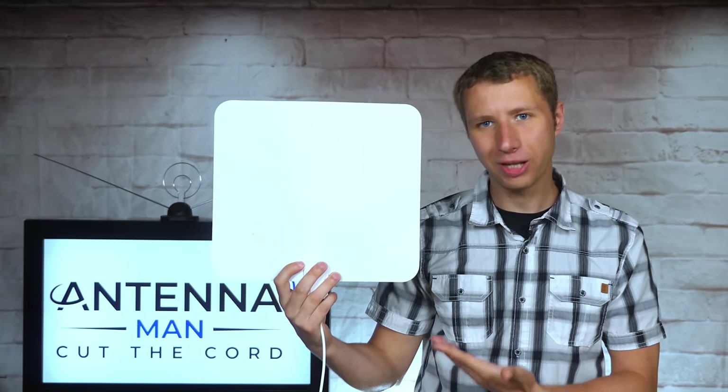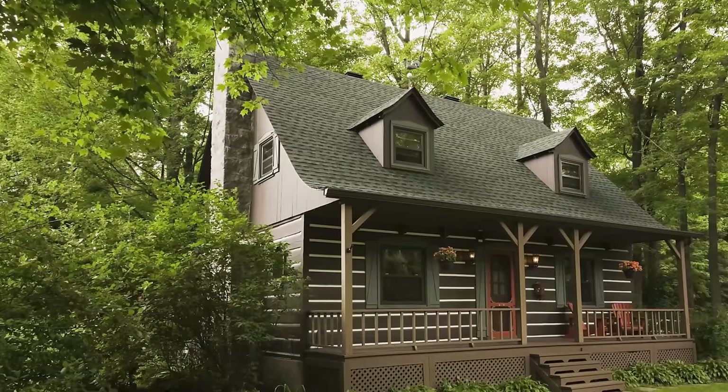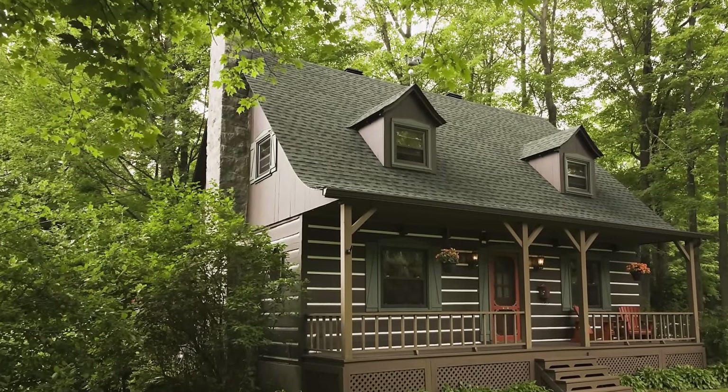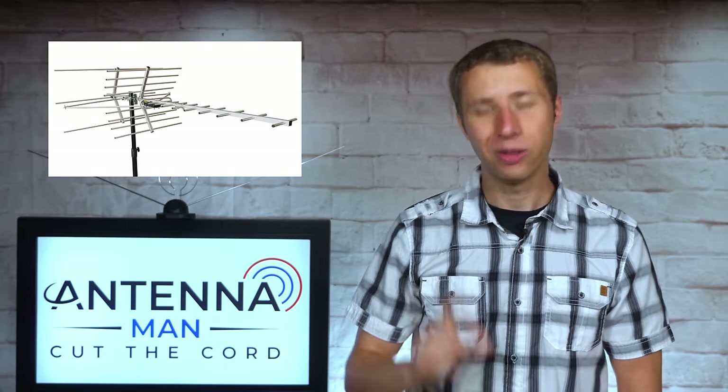Before I get into this antenna review, I need to explain a few things about indoor antennas in general. They typically work in fair to strong signal areas within 30 miles of the broadcast towers, depending on certain factors such as your home's building material and how many trees are around your house. Too much tree coverage will likely require an attic or outdoor antenna setup. While you will always get the best reception and most channels possible with an outdoor antenna, there is one way to find out if you stand a chance to get all the major networks with an indoor antenna.